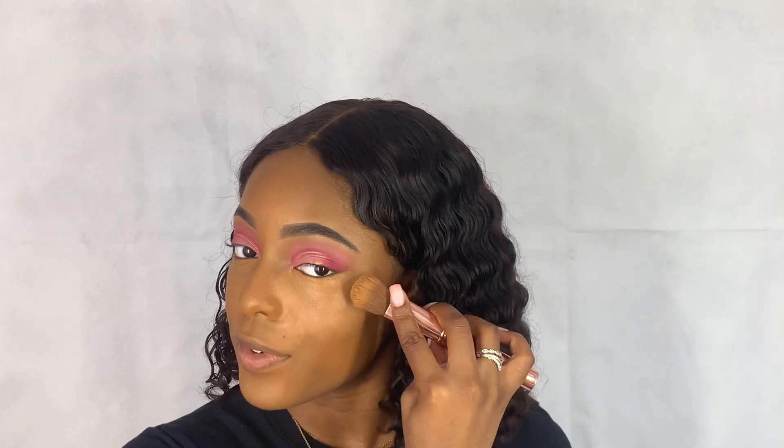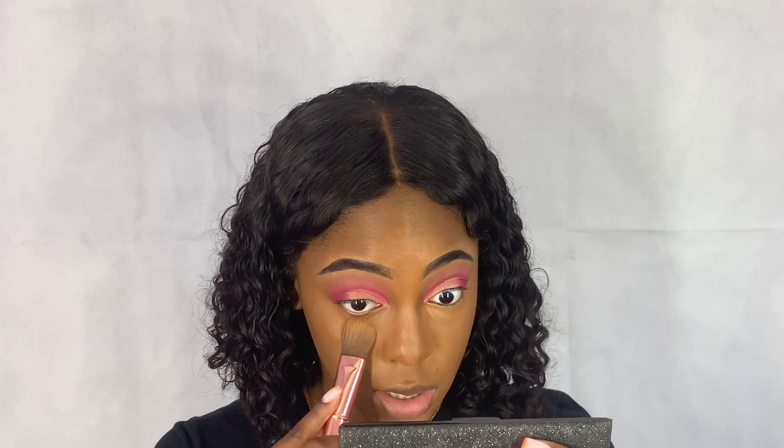Take the same brush you used for your foundation and blend out the concealer. Making sure you blend out under your eyes and set.